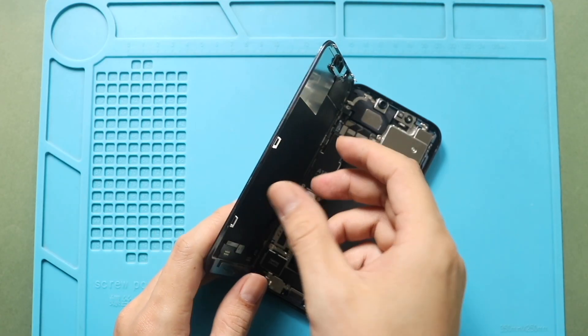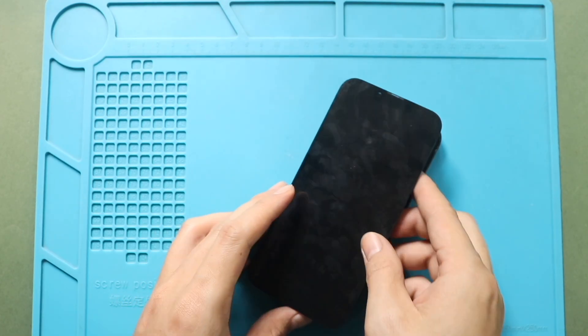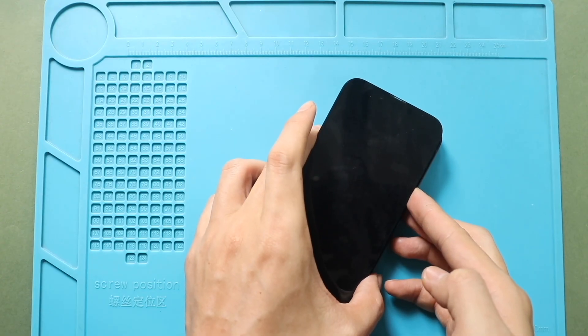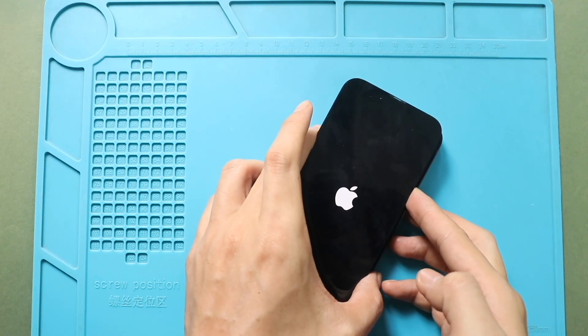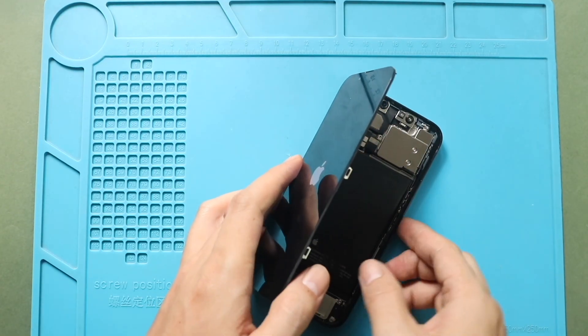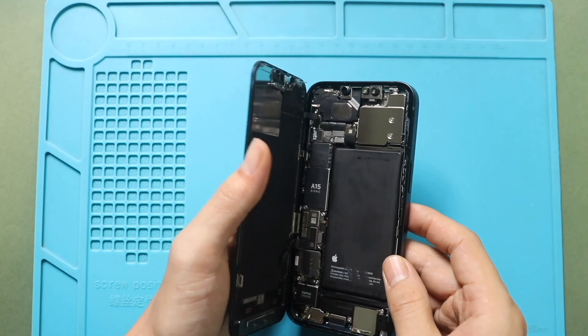Next, turn on the device for testing. And then secure both shields by adding screws.